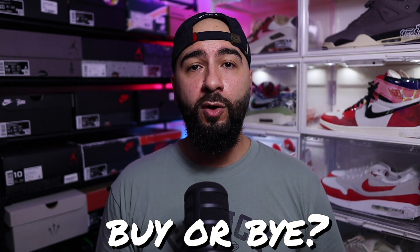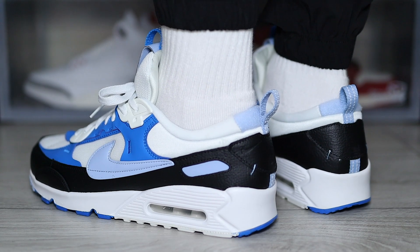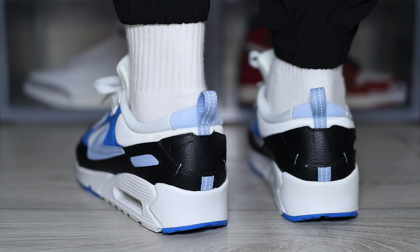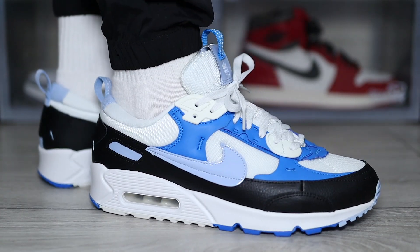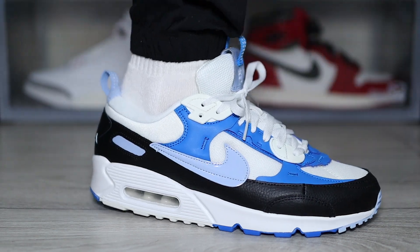What are we thinking so far about the Air Max 90 Futura — buy or bye? I've been an Air Max 90 fanboy for as long as I can remember, so when these first released I was a bit unsure. I can see what Nike have done — they've made it a lot more sleek and desirable for the female community, and these are so much more comfortable compared to a normal 90. That is definitely a plus.